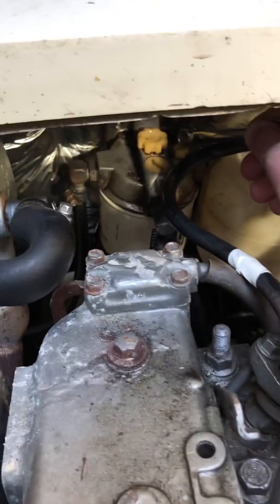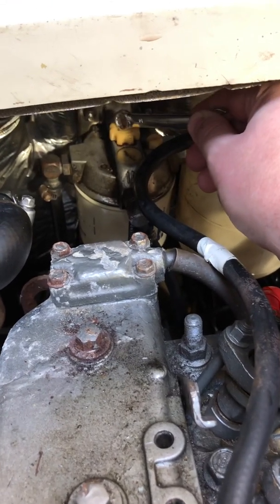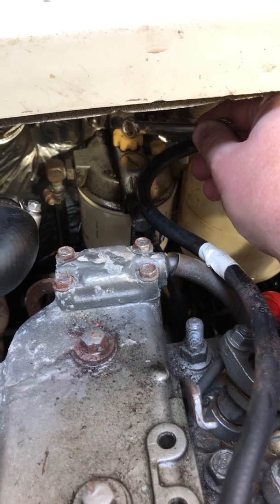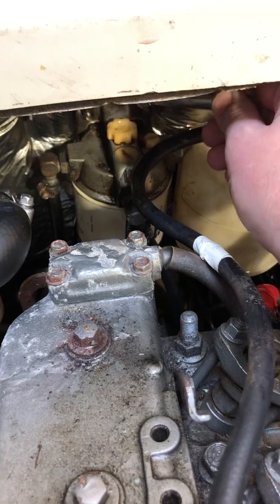So fast forward, I get in here. The first thing I do is I open this up, start pumping it — pump it a lot. I had to pump it a lot because there's a lot of fuel that needed to go in there. Finally get it to where it's squirting out. Close this down.